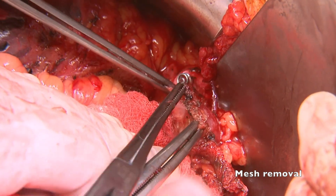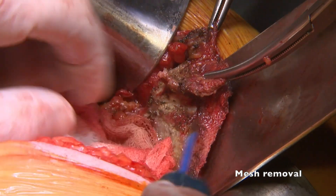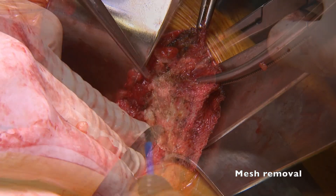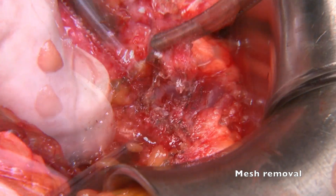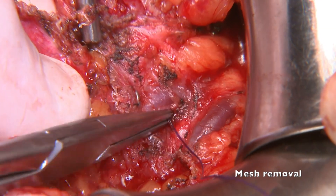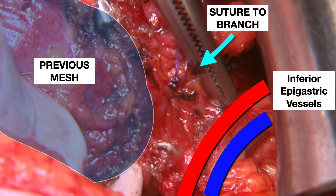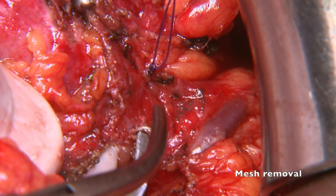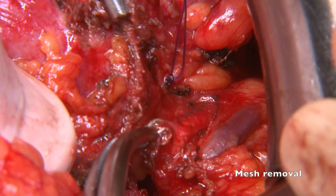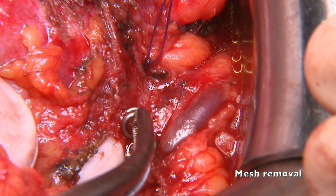A number of tacks had to be removed one by one, just unscrewing them. It is relevant to carry out the dissection peeling of the retroperitoneal fat attached to the mesh. Near the inferior epigastric vessels, we found some more dangerous tacks. We first performed suture control of a branch from the mesh to the inferior epigastric vessels. We then decided to go ahead with a tack just touching the intima of the artery, with the idea of ligating the vessels in case of bleeding. Fortunately, the tack was removed without any disturbing bleeding.